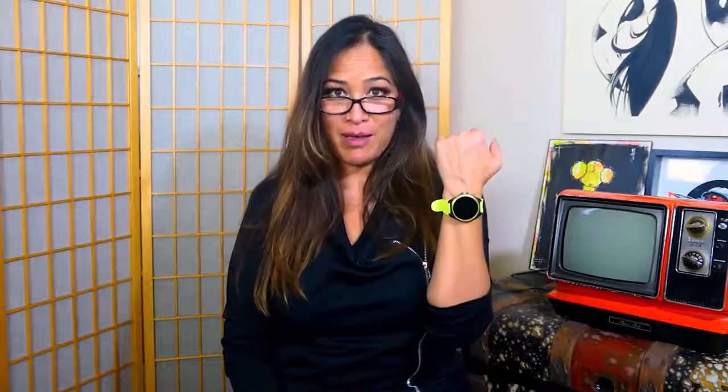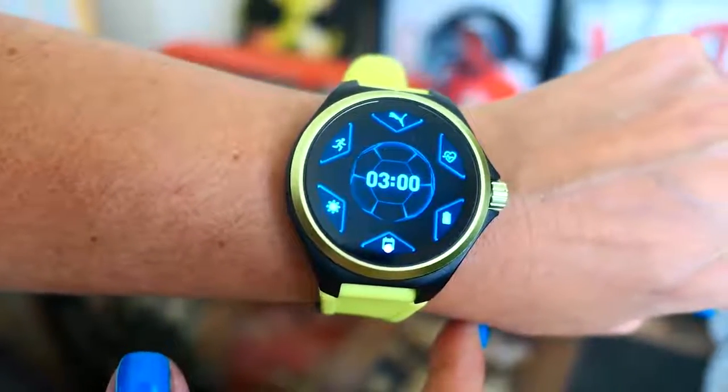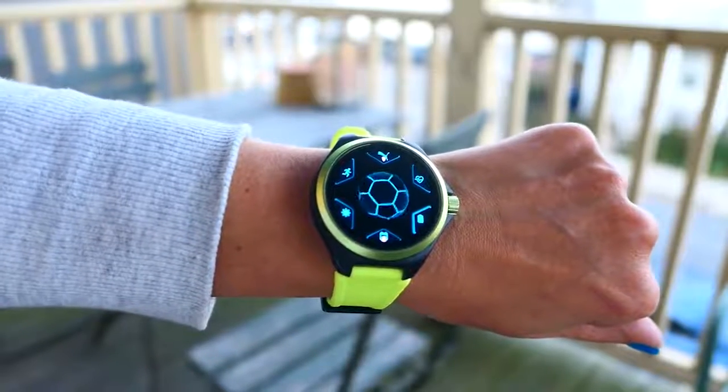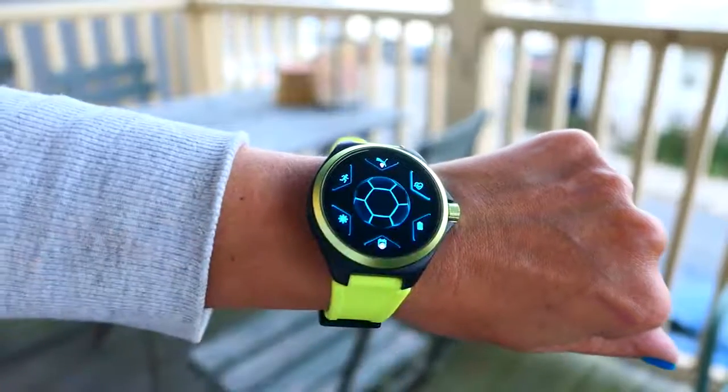Hey everybody, it's Bored Femme. What do I think about the Puma smartwatch? Well, I got it in the fizzy yellow, which I love — it's a nice, very sporty color combination. It was a nice change from my rose gold, so thumbs up on the color combinations.